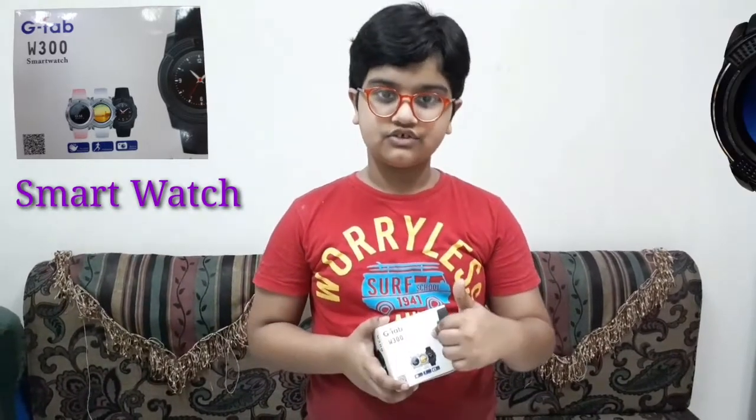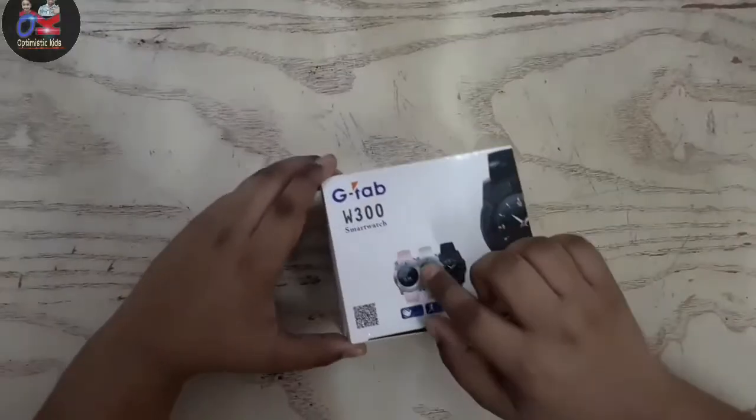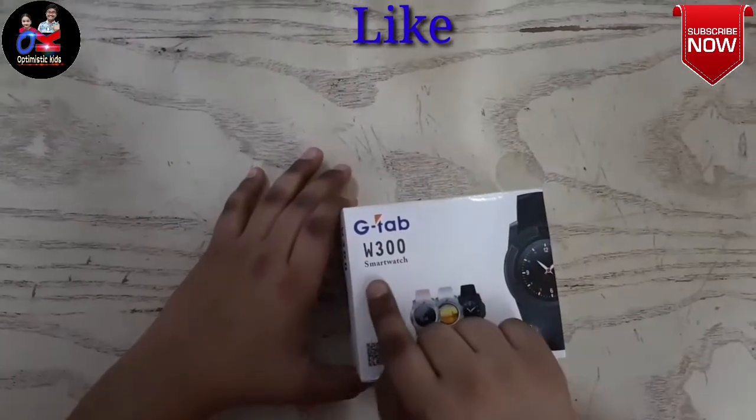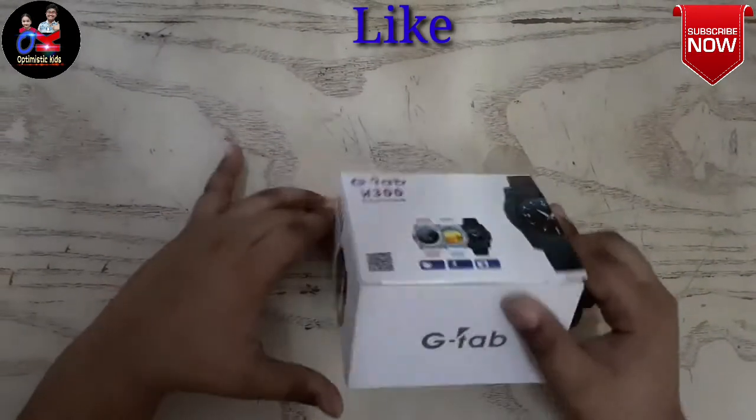Hello my friends, it's me Abusa Rahmar and you're watching Optimistic Kids. Today I am unboxing my new smartwatch, so let's open it. Welcome back friends, this is the G-Tab W300 smartwatch. It comes in many colors, look at it!